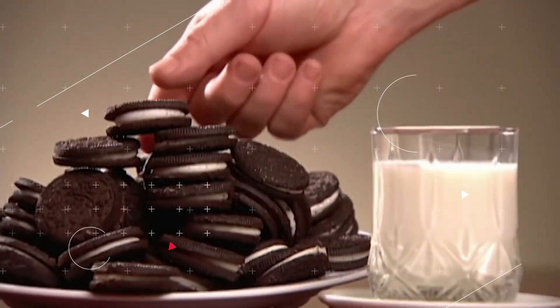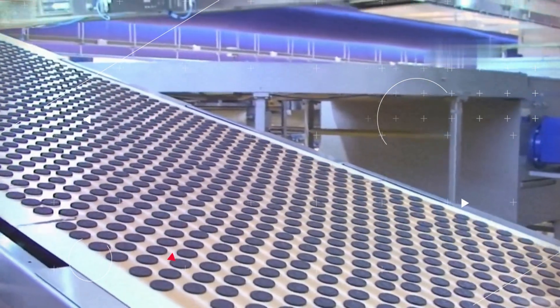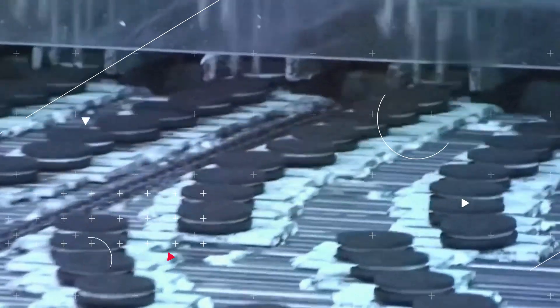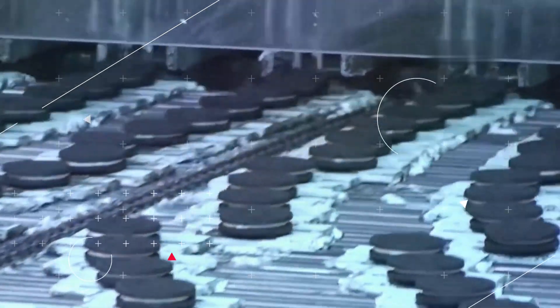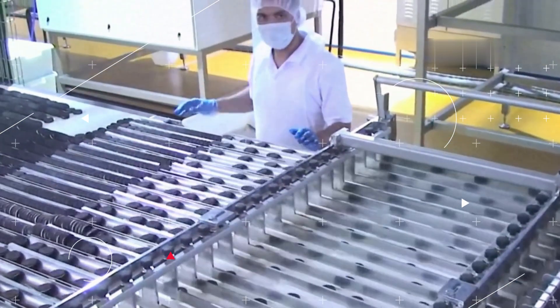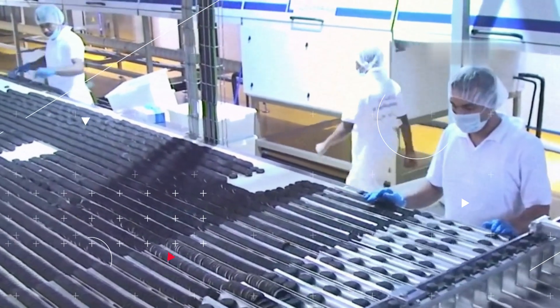Oreos are produced in 18 countries and sold in over 100 countries worldwide. About 60 billion cookies are sold yearly, so the manufacturing process must be fast — and it is. Each batch of Oreo cookies contains about 3,000 cookies, and it takes about 90 minutes to make each batch. Some factories produce up to 1 billion packs of Oreo cookies yearly.